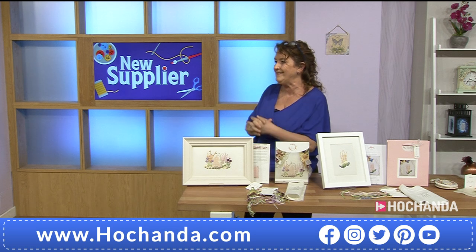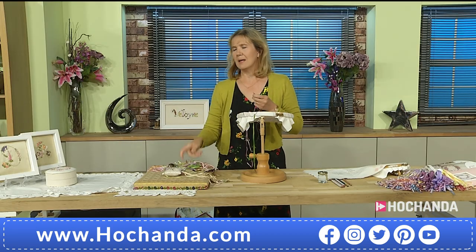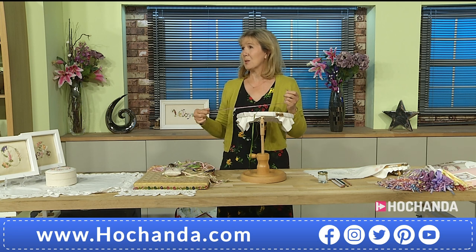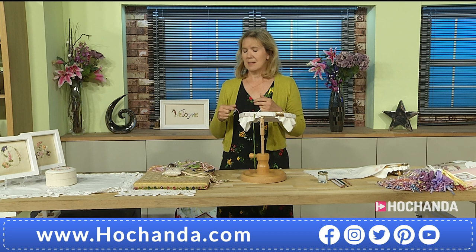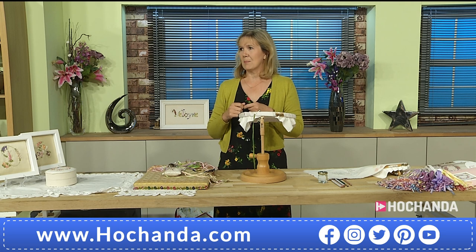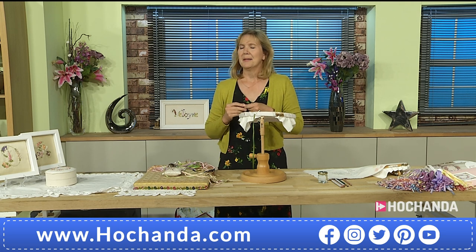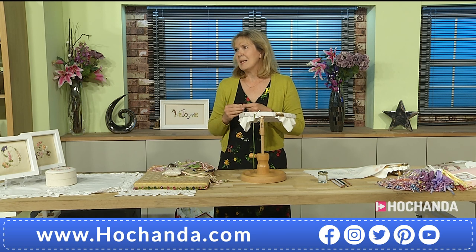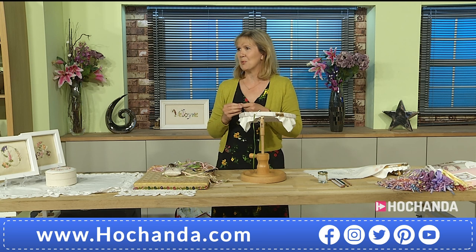I've been stitching a long time. I've been teaching probably about 22, 23 years. I just fell into it by accident — I bought a cross-stitch kit many moons ago when my first son was 18 months old, and I just needed something to do with my hands. It really took off from there. I fell in love with it and have loved hand embroidery ever since.